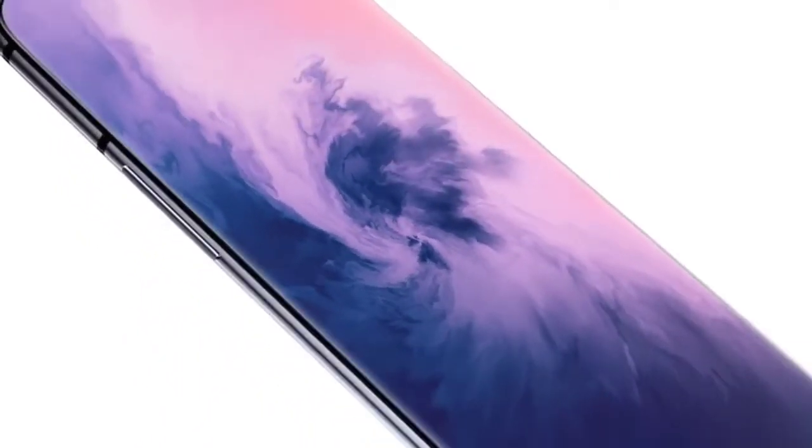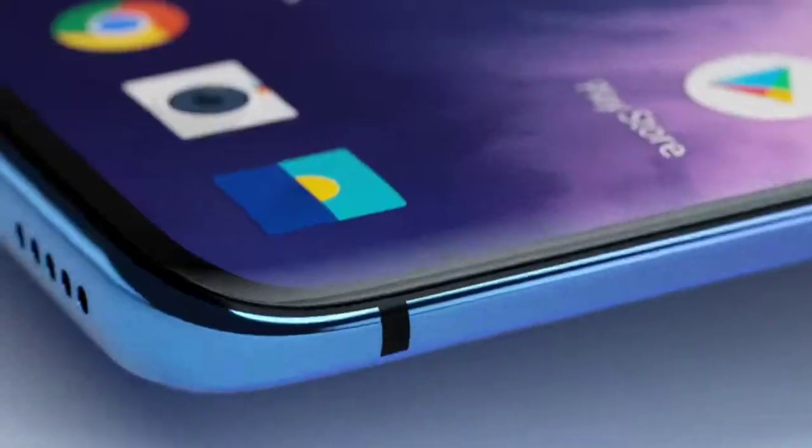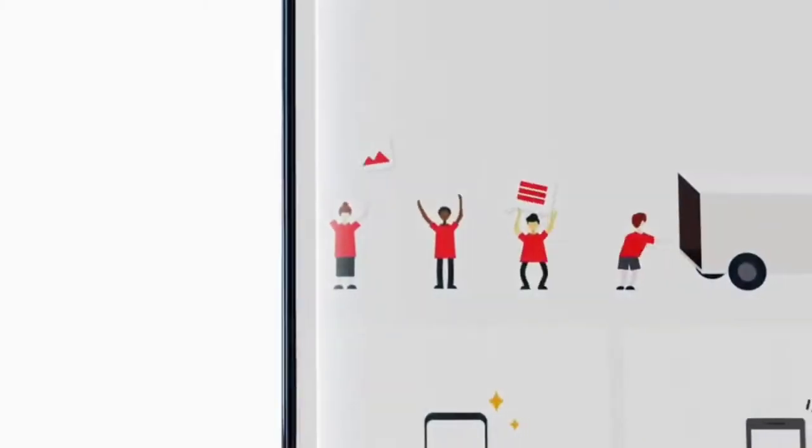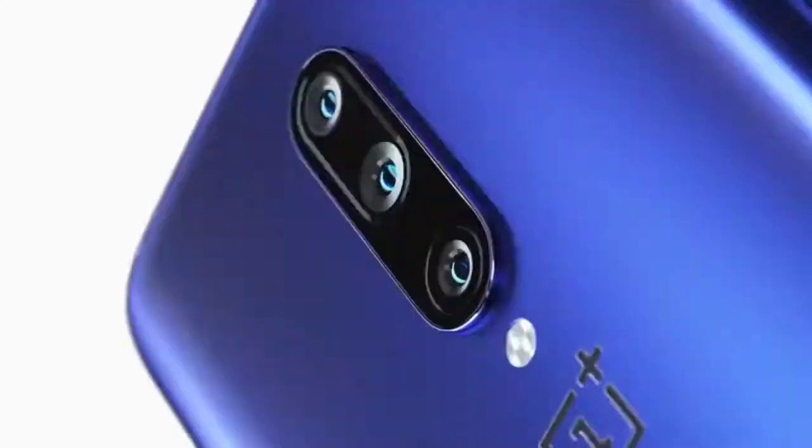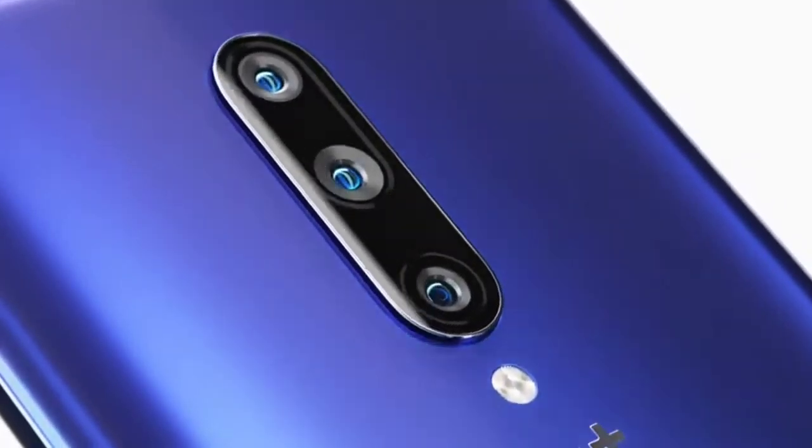The OnePlus 8T is set to be an improved version of the OnePlus 8 and 8 Pro, which were released in April. But ahead of that, we have gotten our hands on the OnePlus Nord, an affordable mid-ranger the brand unveiled between launches of its big phones.